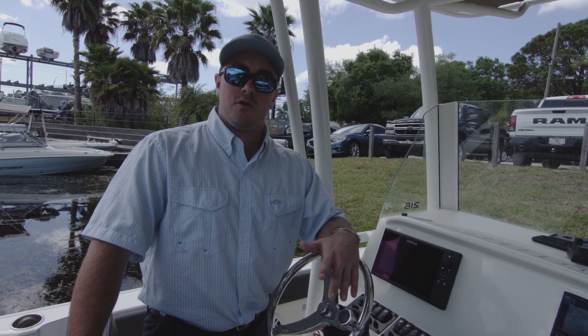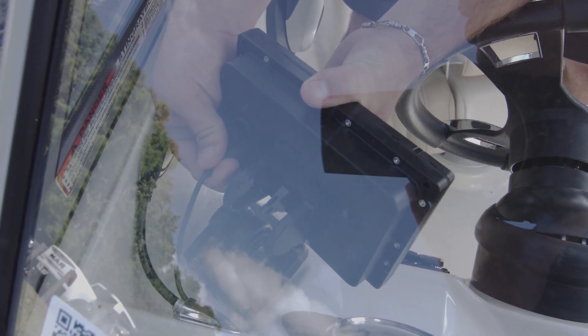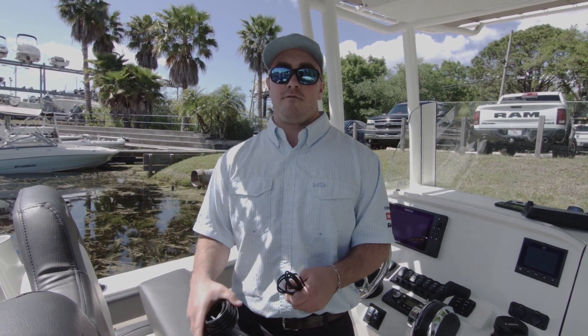Once you have your power wired to the fuse block and your transducer pulled through the hull, connect the power cable and the transducer cable to the back of the unit like we showed you before and you are ready to get on the water. With a properly installed power cable, transducer, and Simrad Cruise unit, you have everything you need for a day on the water.